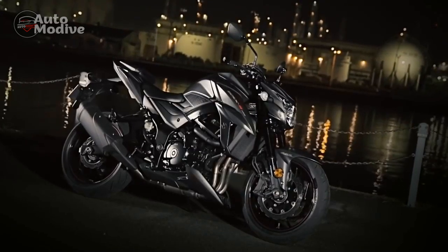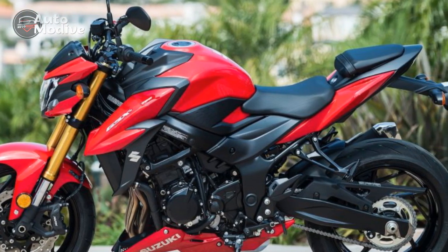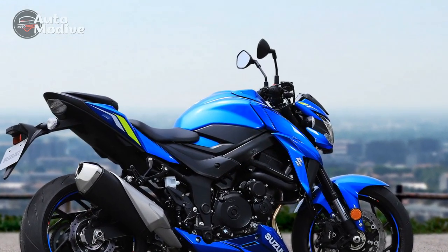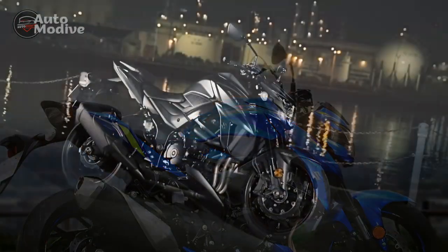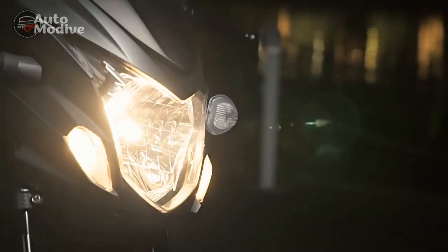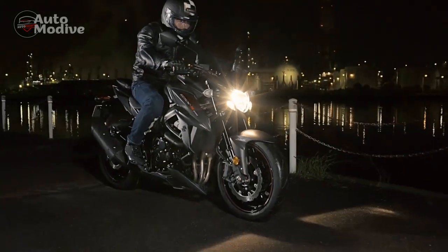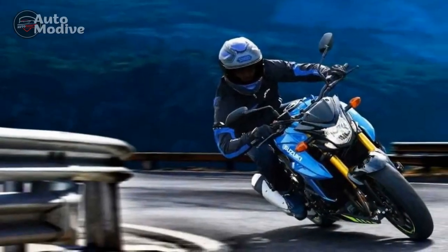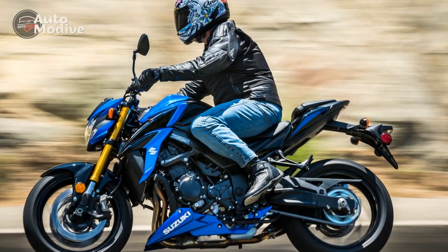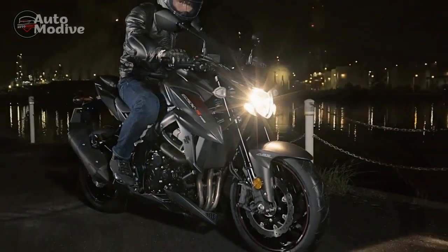Design and Aesthetics: The Suzuki GSX-S750 boasts a sleek and aggressive design that is sure to catch the eye of any motorcycle enthusiast. With its angular lines, muscular tank, and sharp headlight assembly, it exudes a sense of power and purpose. The exposed engine and minimal bodywork give it a naked bike appearance, which has become increasingly popular among riders looking for a more raw and connected riding experience. The instrument cluster is modern and easy to read, providing essential information such as speed, RPM, gear position, fuel level, and more. The overall build quality is commendable, with attention to detail evident in the fit and finish of the components.